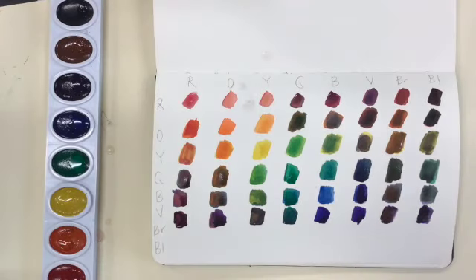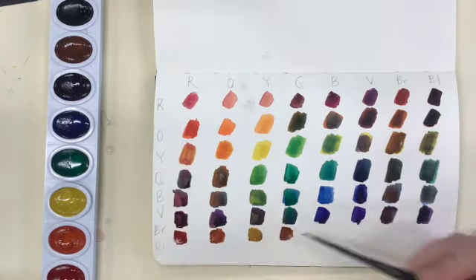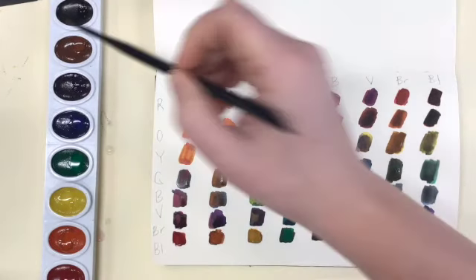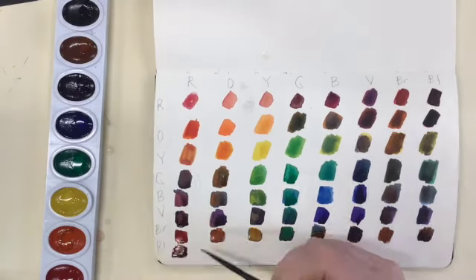So have some fun with your color mixing today. See what colors speak to you the most and really work on creating some more dominant tones in your artwork. Try to control the amount of color and water as we just begin to dip into the magic that is watercolor.